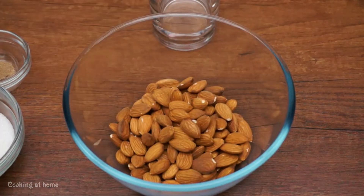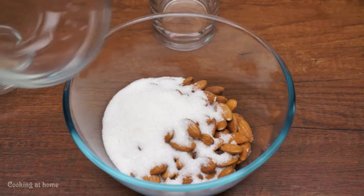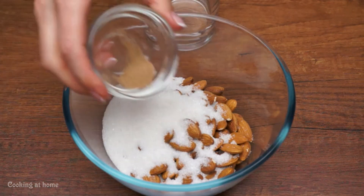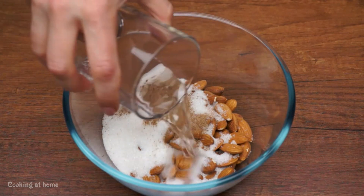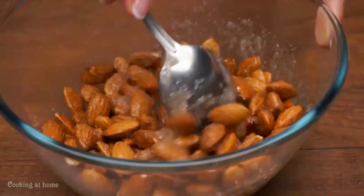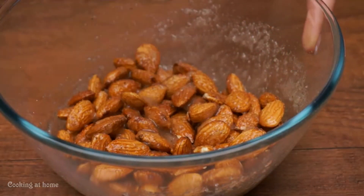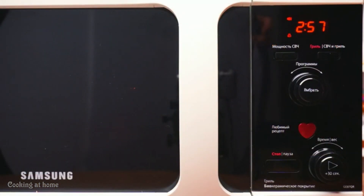Also you can use another type of almonds. Add some sugar, a little bit of canola and water and mix it. Add into the microwave for about three minutes.